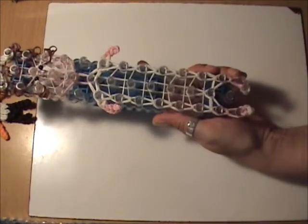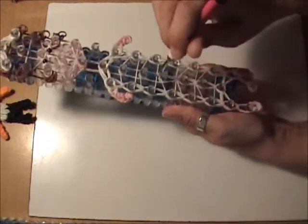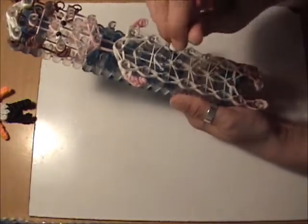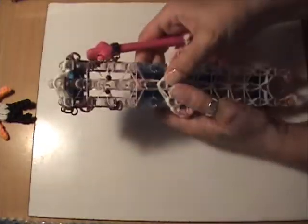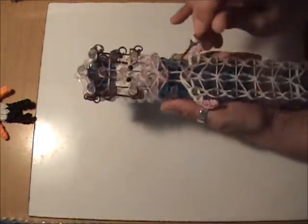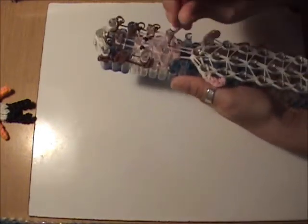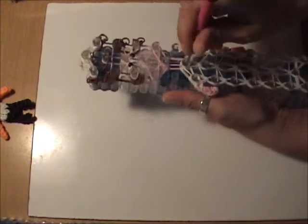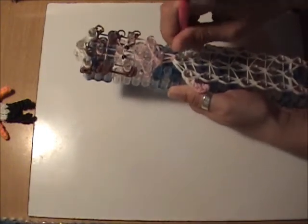Now loop up the center — it's usually easier because the holding bands are not quite so close to the bands we need to loop. Once we get to the neck, remember that we've got three bands there, so make sure you grab all three when you loop them forward. If they're a little tight, put your hook inside and roll it around that peg to loosen the tension.